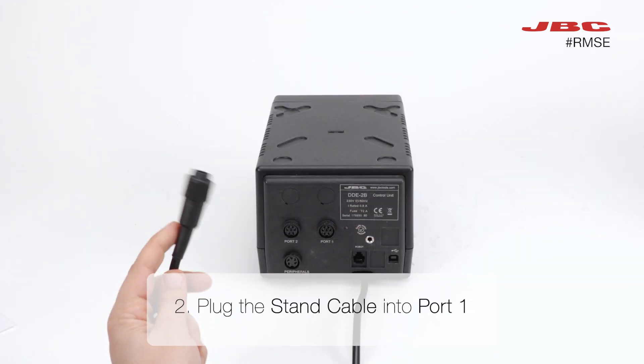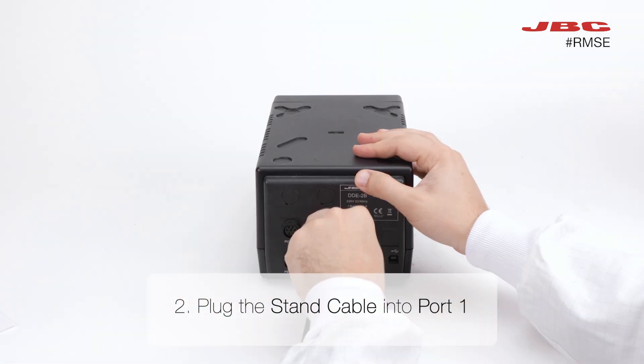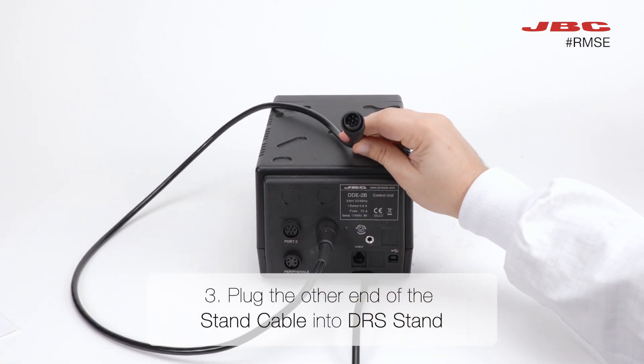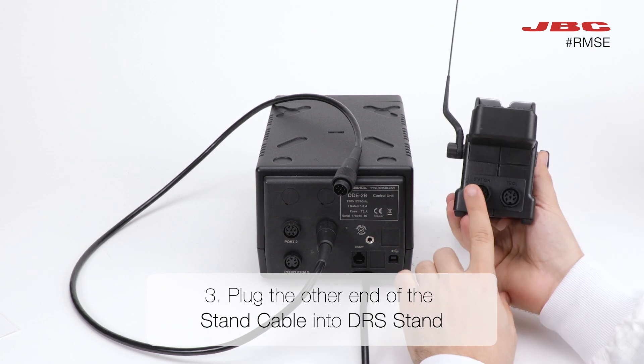Now, let's move on to step two. Plug the stand cable into port one on your DD. Next up is step three: connect the other end of the stand cable into the DRS stand.